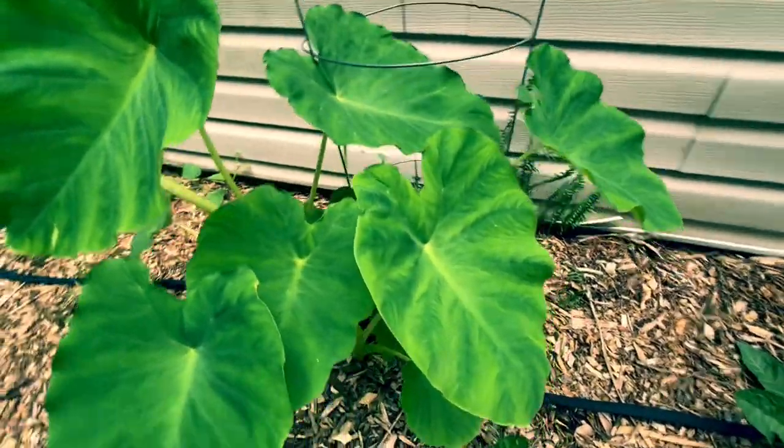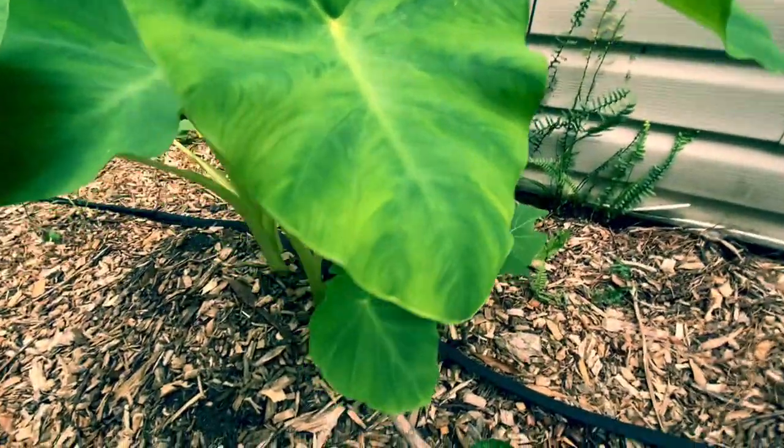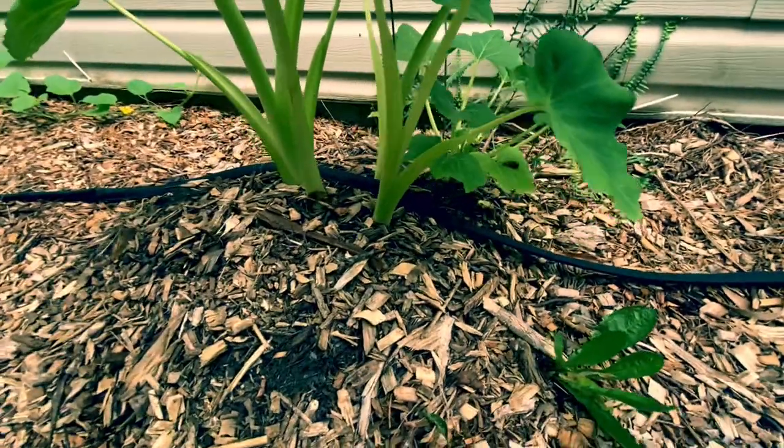Today I'm going to show you how you can plant four to six elephant ear plants throughout your yard and garden for five dollars. Stay tuned.